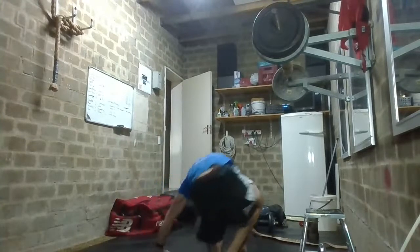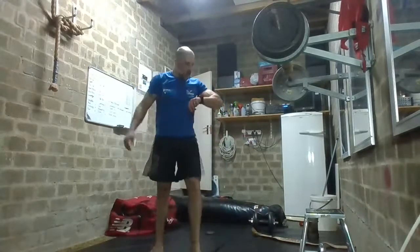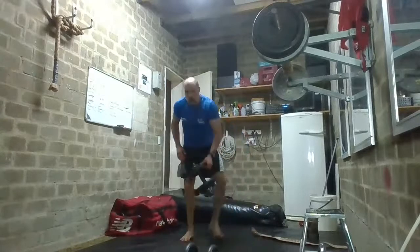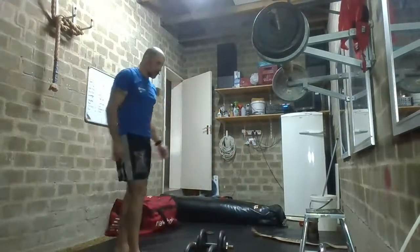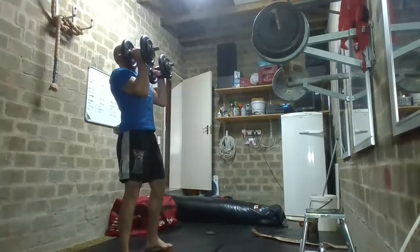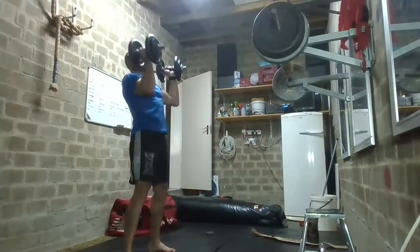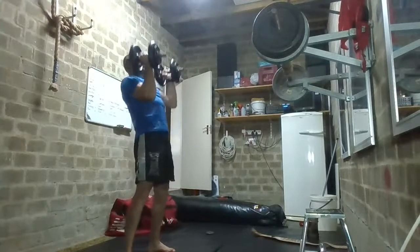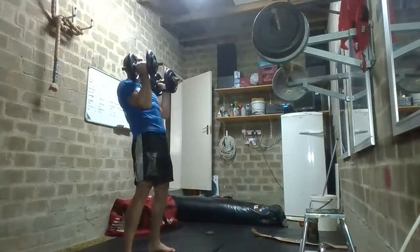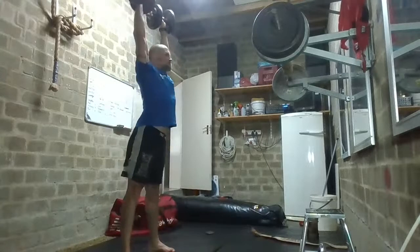We have to go through the whole rotation one more time. Now I hope you know exactly what to do. Grab the dumbbell, kettlebell, bar, or broomstick, and we're going to do shoulder presses — nice and fast, nice and explosive. Remember, elbows forward. Let's go — one, two, three, four, five, six, seven, eight, nine, last one, ten.